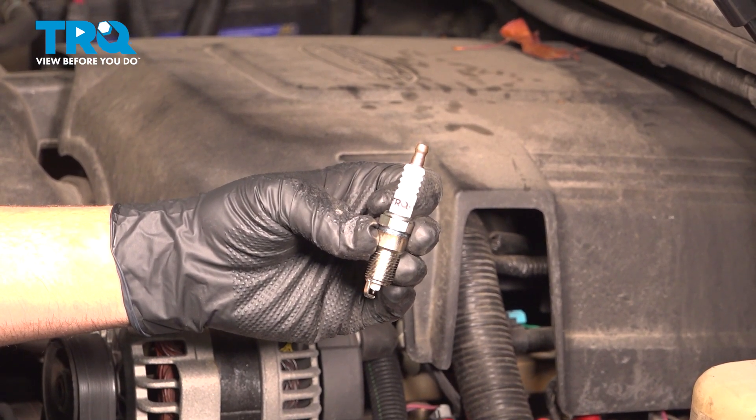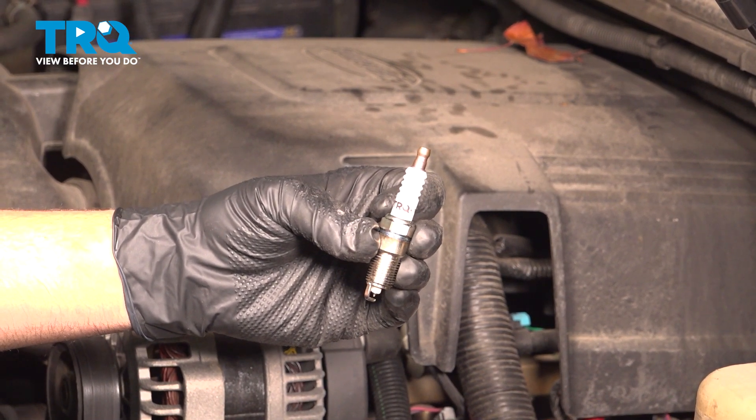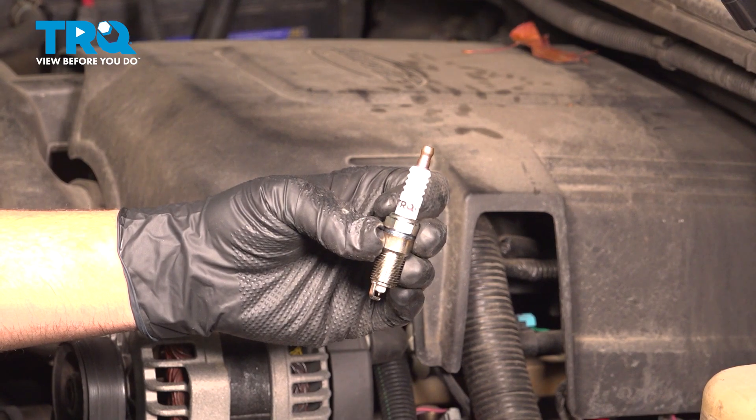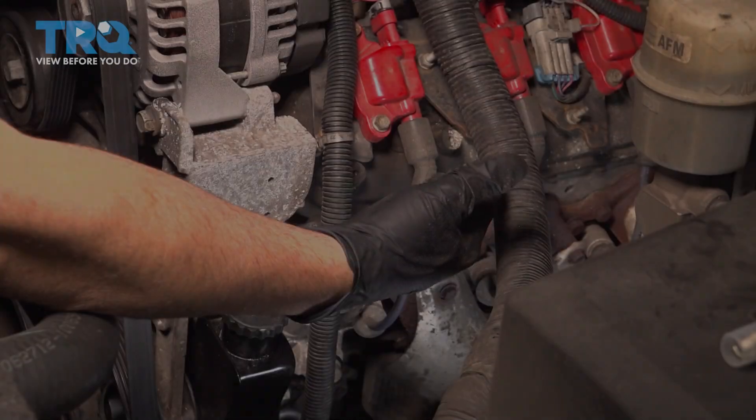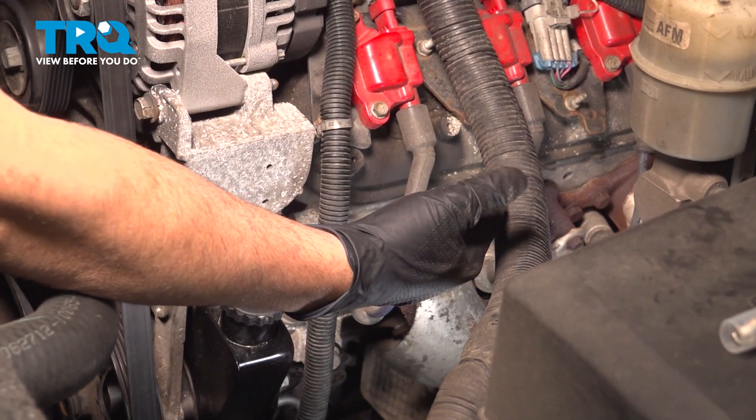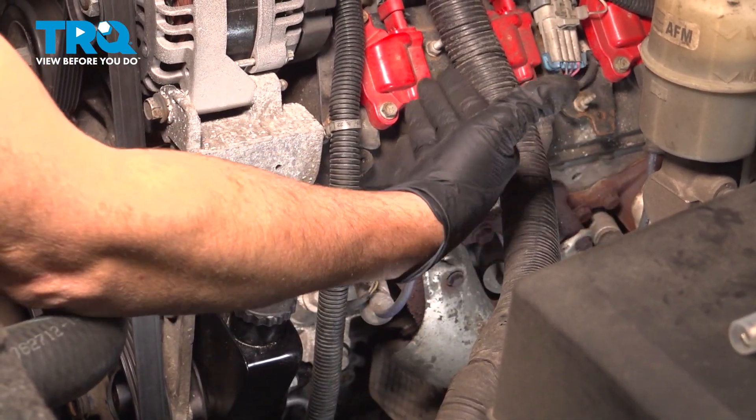In this video we're going to show you how to install spark plugs on your Cadillac Escalade, located at both sides of your engine. On your particular vehicle, if you have the V8 engine, you're going to have eight spark plugs — four on each side.